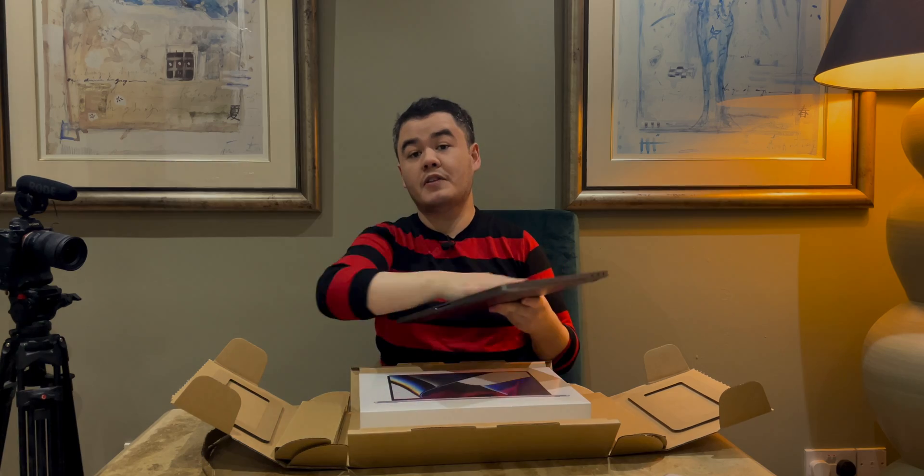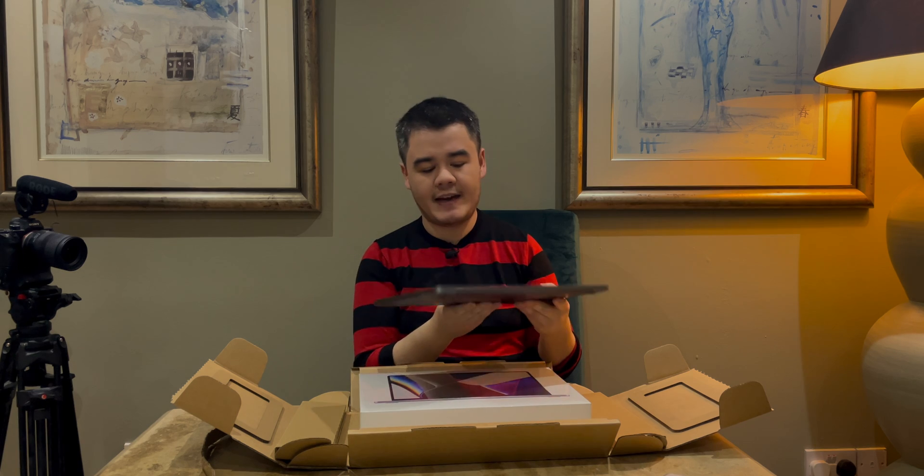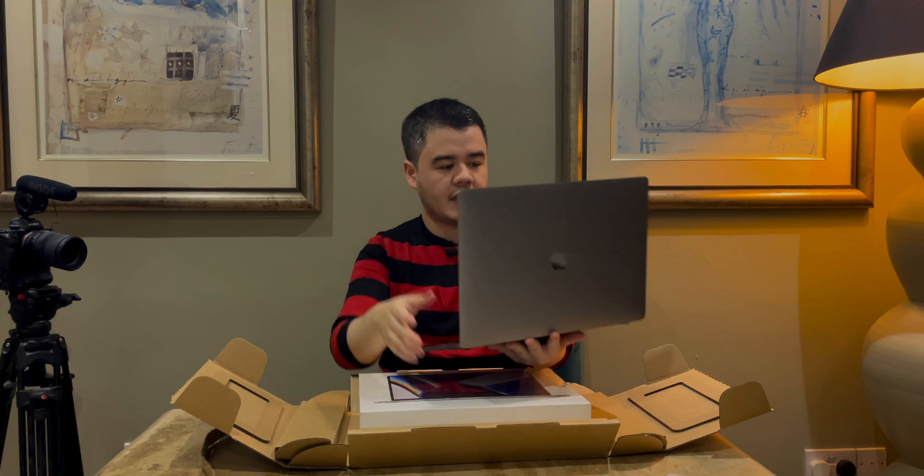This is the MacBook Pro I've been using up until now — this is my main laptop. It's the 2018 MacBook Pro, spec'd out 15 inch. Oh, we've been through a lot, this laptop, this bloody butterfly keyboard.